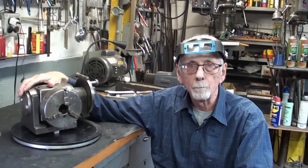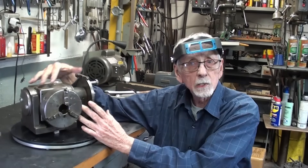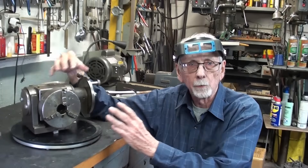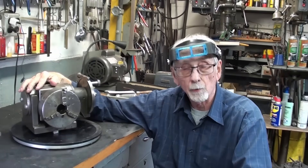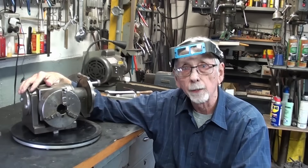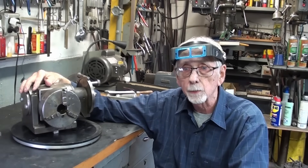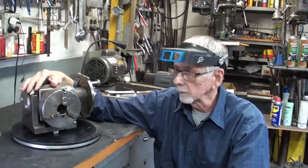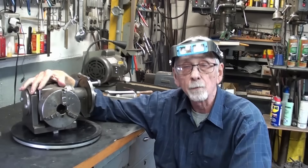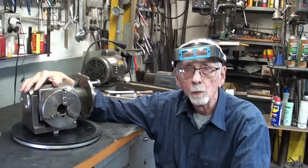Howdy, Mr. Pete here and welcome back to Studio B. The subject of this video and several that will follow is all about dividing heads or index heads. I've had this Hardinge index head for many years — I got it from my brother. It's pretty banged up and parts are missing, so I'm replacing it with a brand new Vivore dividing head BS0. They provided it free for promotional purposes; it's around $250 and there's a link and discount code in the description. I will not be doing any chip making or cutting in this video — that will be saved for follow-up videos.